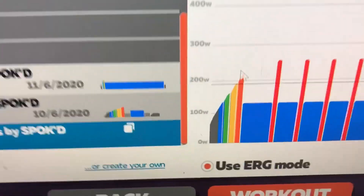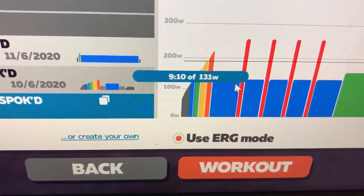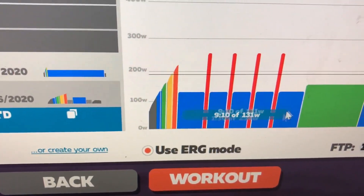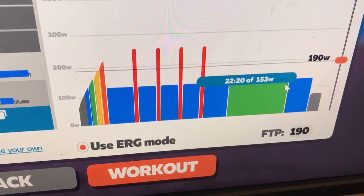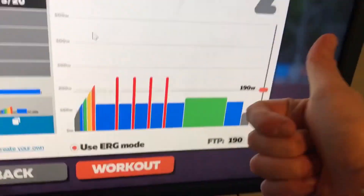Got a hard session today on Spokes — it's going to feel like an RPE eight. Normal warm-up, then 131 watts for 10 minutes, then one minute 30 at 254 watts repeated, then nine minutes, then 22 minutes at 153 watts, then nine minutes at 120 watts. I wouldn't say I'm looking forward to it — it looks hard. Let's get into it.